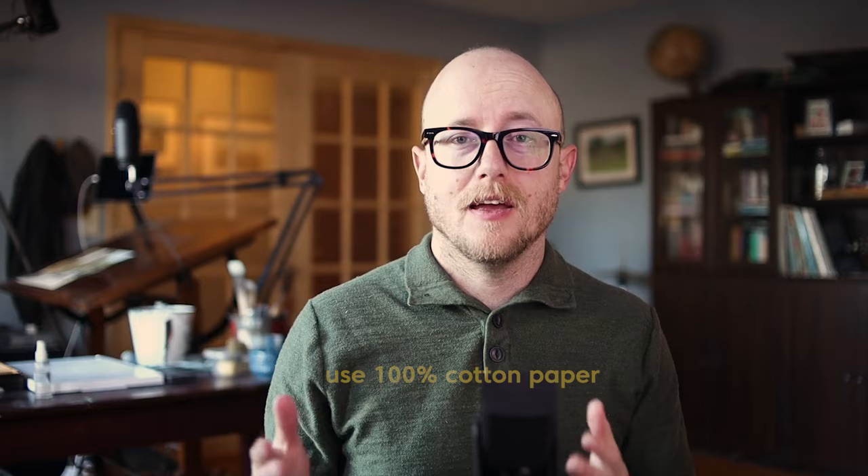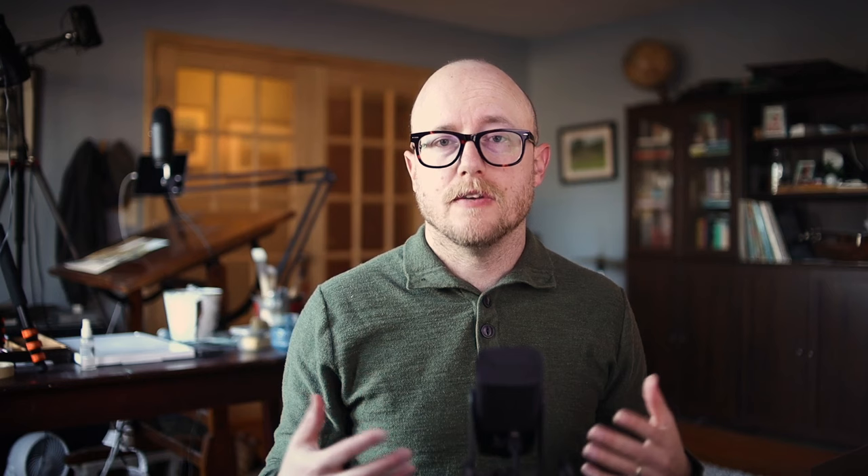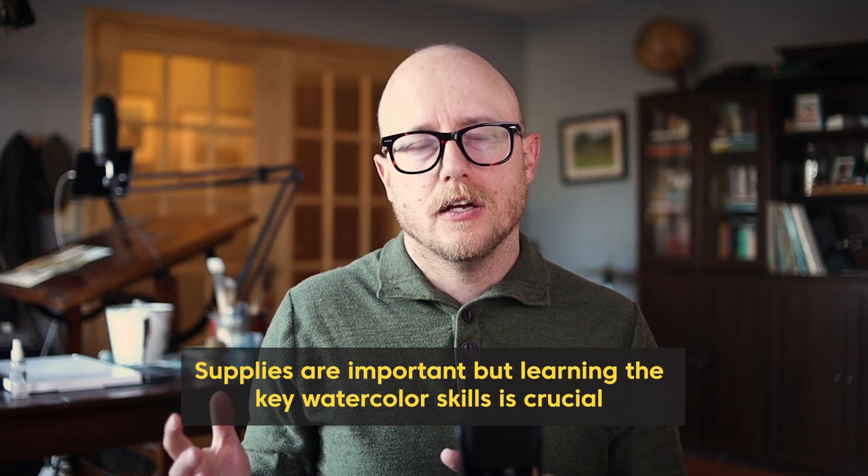A lot of times students are really interested in supplies and getting the right thing. Supplies are important, but I think the most important supply is probably your paper — I use Saunders Waterford 140 pound 100% cotton paper. Using 100% cotton paper is key. I also use good paints; I use Daniel Smith paints which are really rich, vibrant, and mix really well. Some brushes are nice and you can notice a big difference — they make really cool interesting marks.